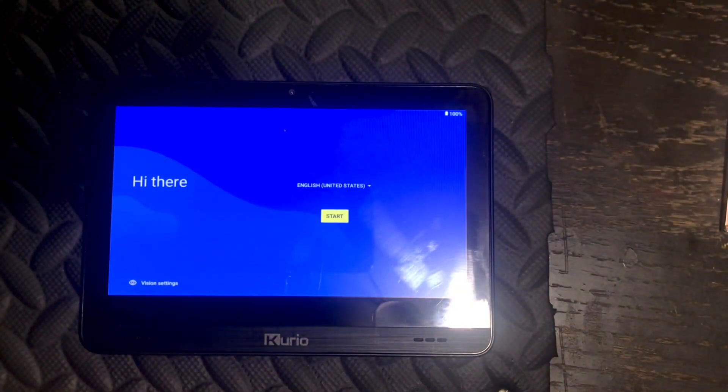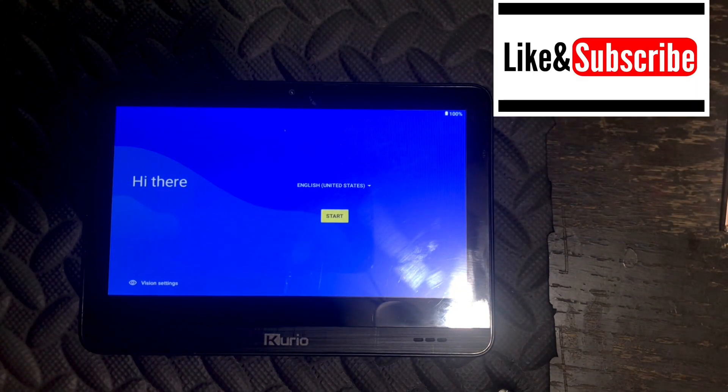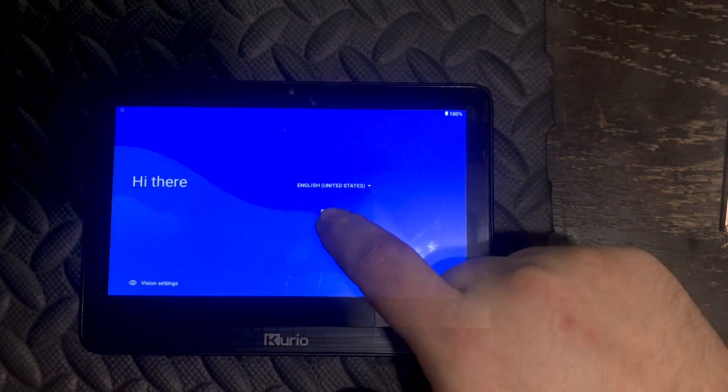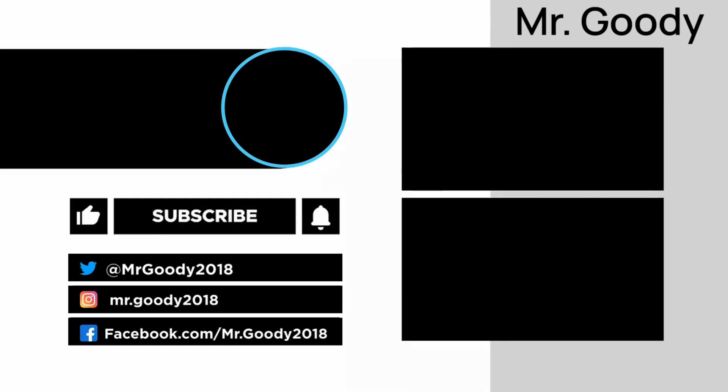I hope you find this video helpful, and if you like this video please like and subscribe. Until next time, be good to yourselves and each other.